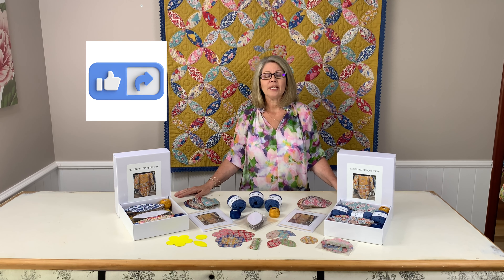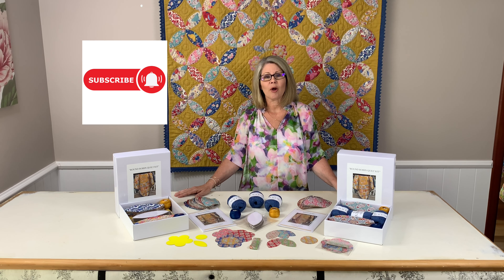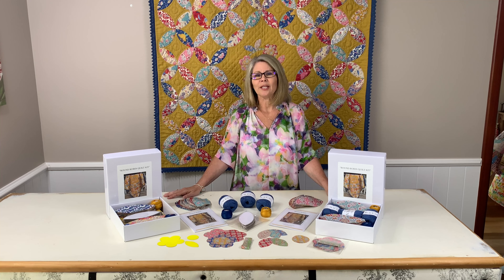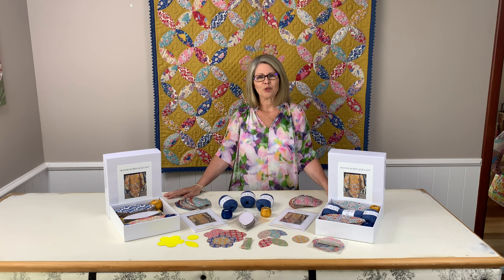If you like watching our channel and haven't done so yet, please hit the like, share and subscribe buttons, or you can always send us a message. Coming up very soon, we will be on the road to Melbourne and look forward to sharing some of our trip with you.